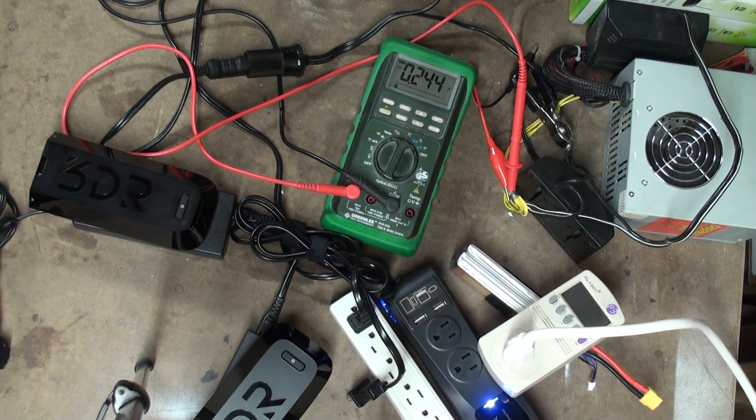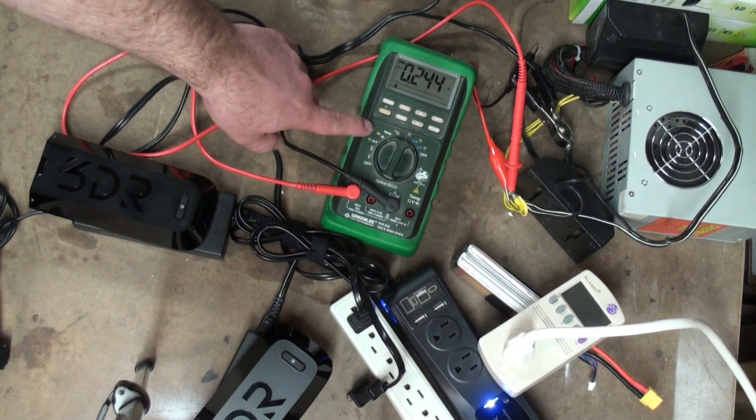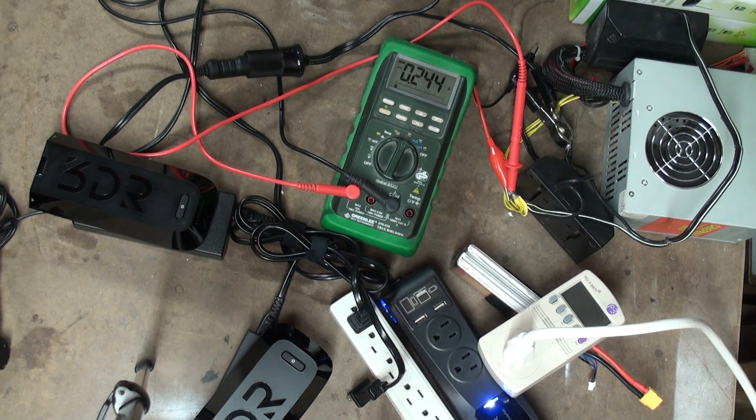I thought it would be convenient to charge the 3DR Solo batteries from the DC plug in my vehicle using an inverter. Let's take a look at the DC and AC side of this. I have a 12-volt DC power supply, a DMM showing the DC current utilized, a 200-watt inverter, two 3DR chargers, two batteries at about 50%, and a kilowatt unit to show some of the AC information.